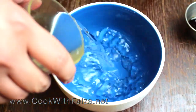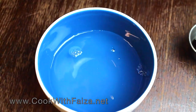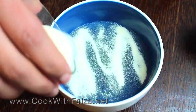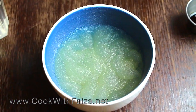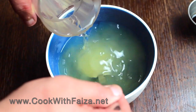Now we will put a bowl inside a bowl. First we will add cold water, then add gelatin on top of it. We will let it rest for 1 minute. Then we will add hot water and mix it in.